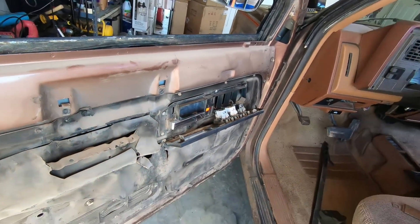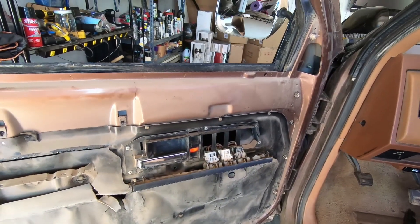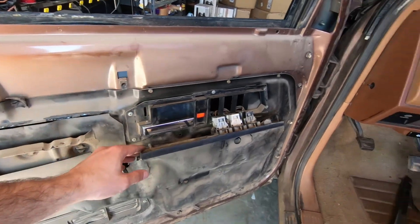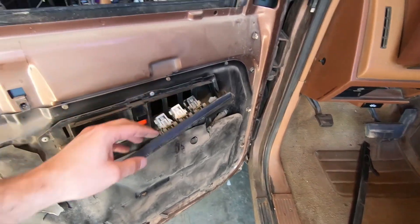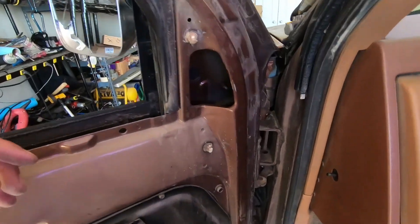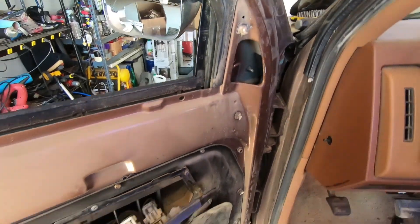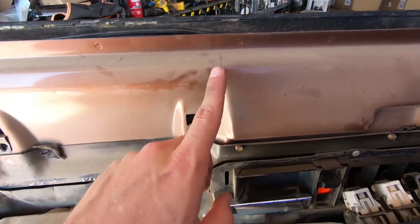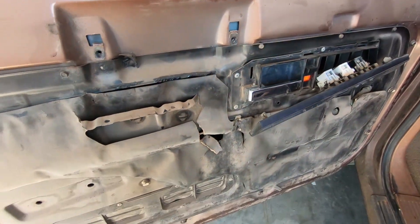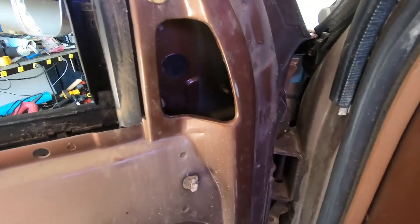I'm not gonna lie, this was a booger bear — I really should have probably watched a few videos first. I thought it was just these two bolts here, but you have to finagle it around this to get it out. I don't know how they want you to get up inside here and get these bolts out, but whatever you do, don't drop these bolts down in the great abyss — you probably won't get them back.